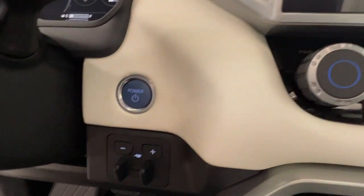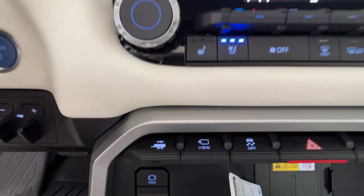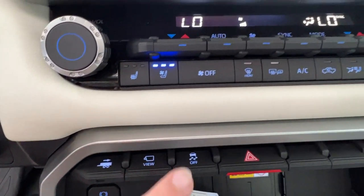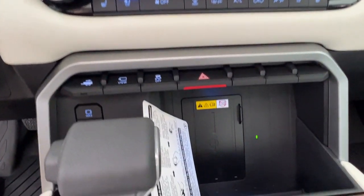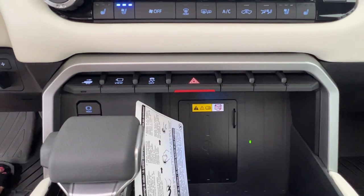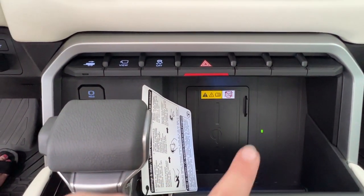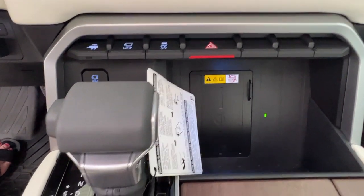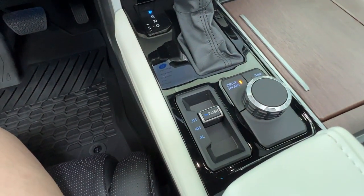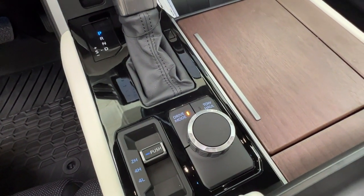Next to here is where you have your push start ignition and your bit brake controls. Underneath we have more brake controls, your surround view camera effects, traction control, and then in the middle you'll notice this little black square. This is a wireless charging pad for all compatible devices and the little glowing light indicates that it is on and ready for use. Right behind your gear shift is where you'll find your control for your 2 high, 4 high, and 4 low, as well as your drive versus tow haul modes.